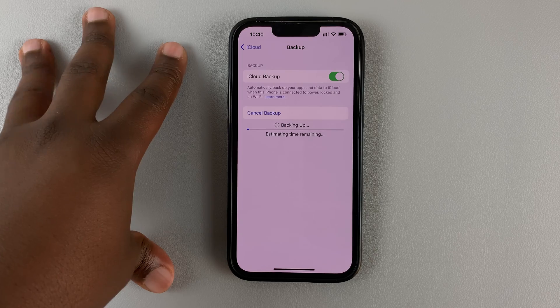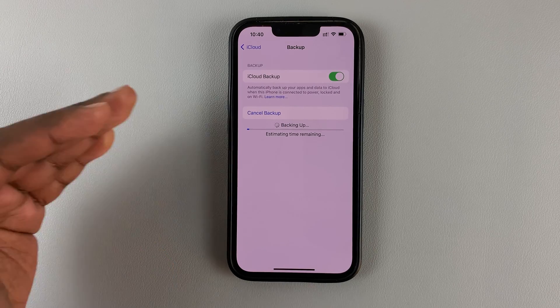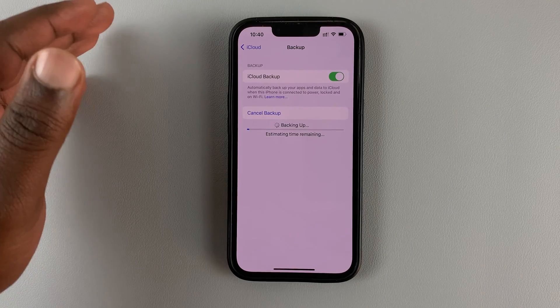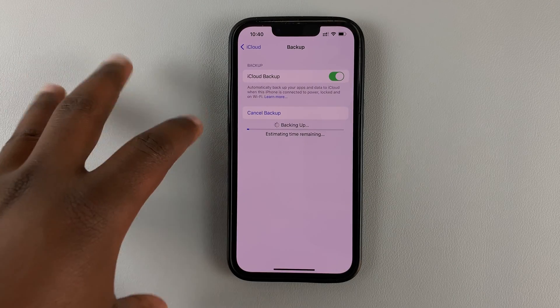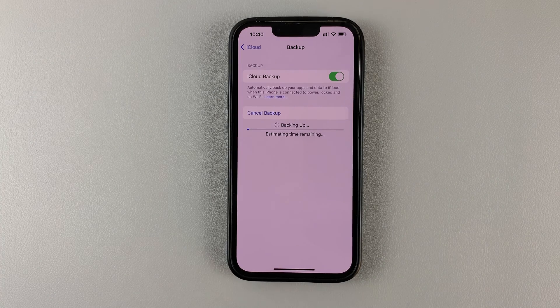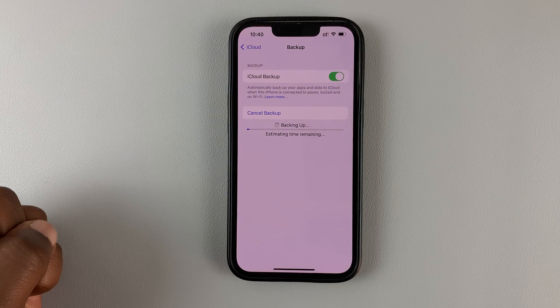Backing up your iPhone to iCloud is advantageous because Apple owns the iPhone and Apple owns iCloud, so they're able to backup literally everything on your iPhone. So later, when you change your iPhone or get a new iPhone, or maybe you want to set up a new iPhone, you can simply restore an iPhone from an iCloud backup.